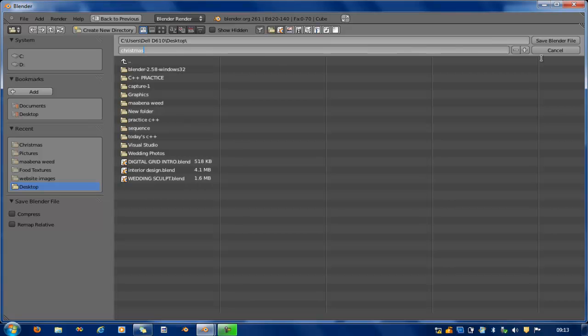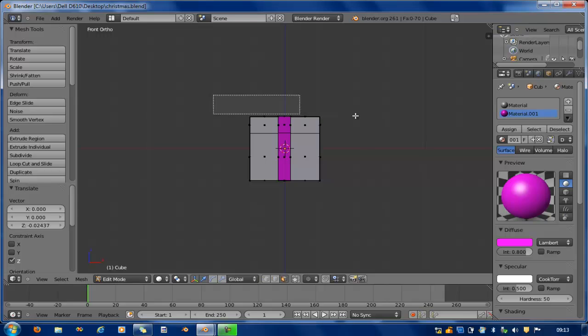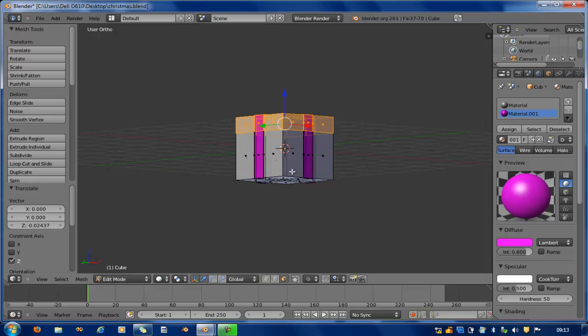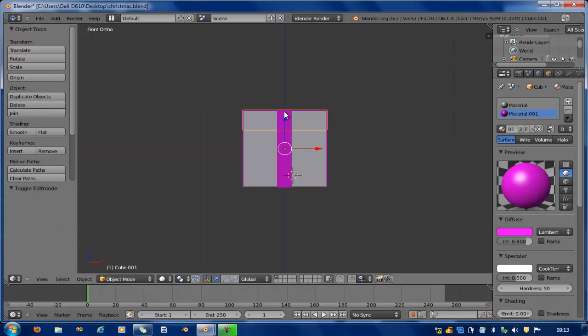Now I go to face selection mode, select all, go to graphic mode, and select all. I press P to separate — it's separated now. It's operated as its own object.